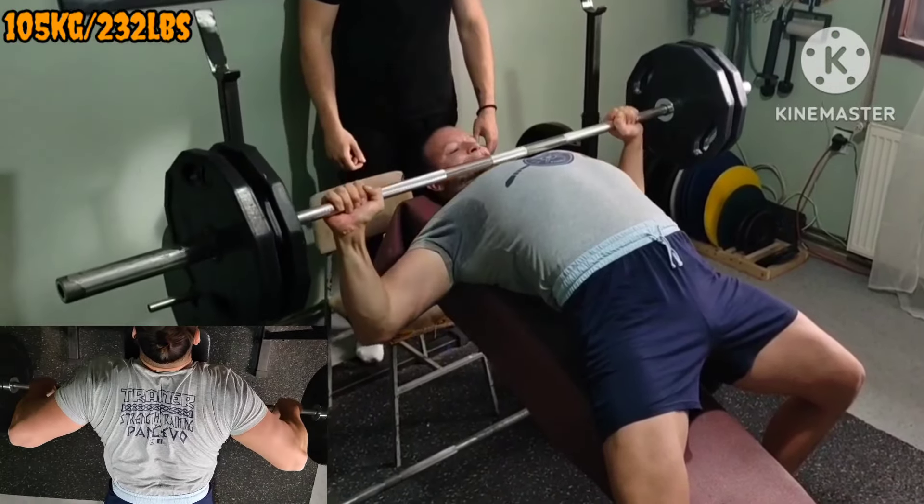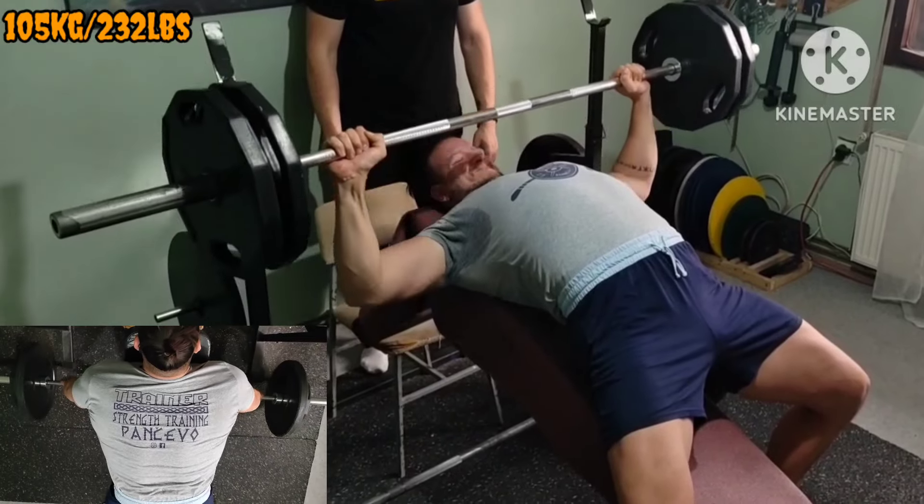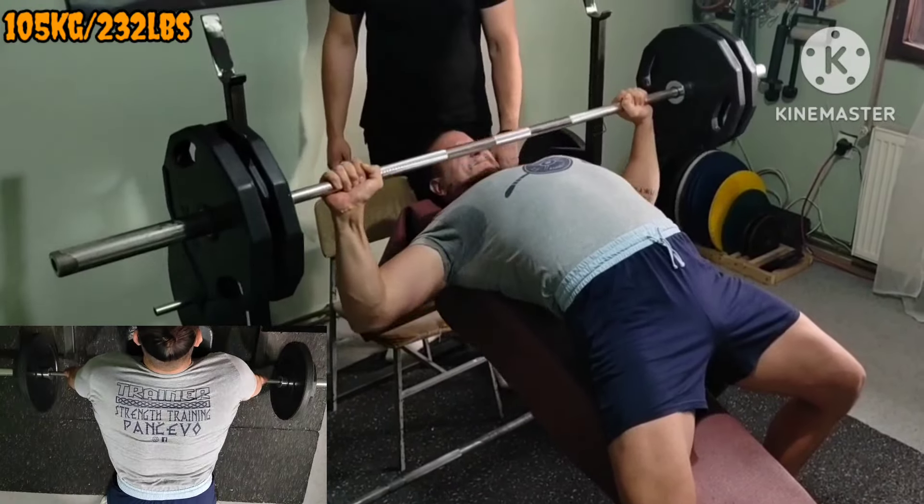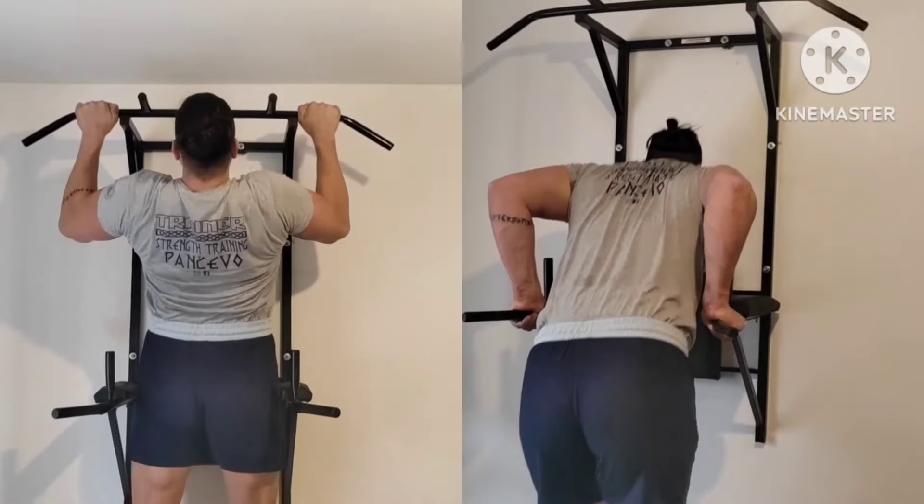Now first superset: incline guillotine press plus incline rows for the upper band. Adding a rep here, there, and everywhere, so minor progress as well.